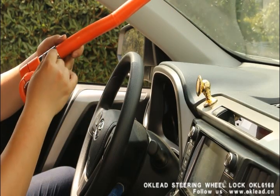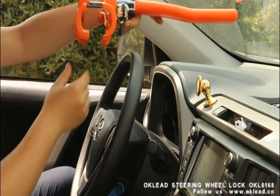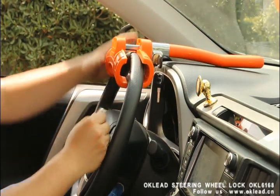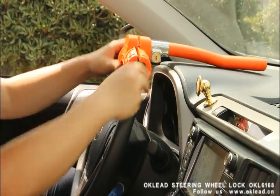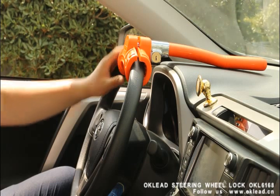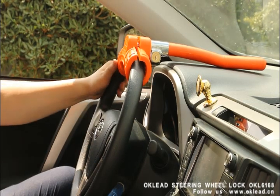First, you should use the key and turn the lock to make it open, put it on the steering wheel, remove the key, and just push easily — it will be locked. So the steering wheel cannot be turned 360 degrees, so they cannot drive.